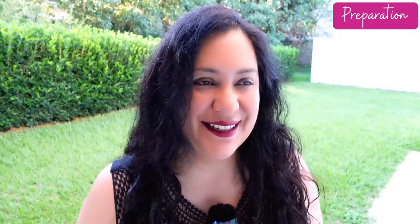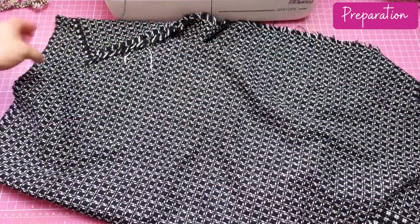I do think I will make my own trim eventually for something, but this was not the occasion, as my goal was to make a simplified version. My trim matched my fabric perfectly.